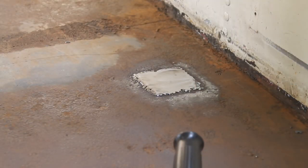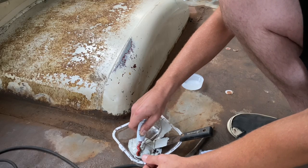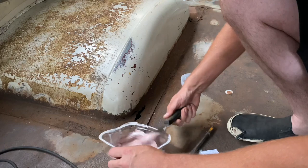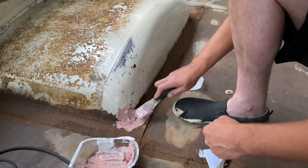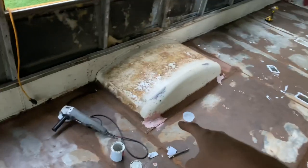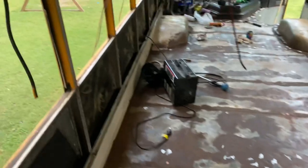That weld is so gross! Do not quit your day job, Jesse. So that is a Bondo spot, that's a Bondo spot, and I got another little spot over there on that wheel well.